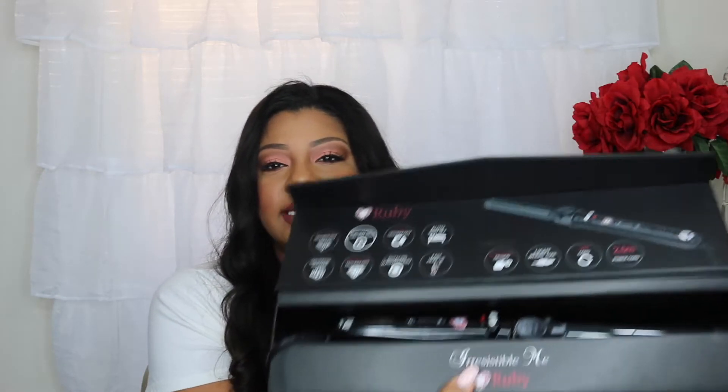I was really skeptical at first because I didn't know what it did — it just looked like a regular curling wand to me, and I actually had to play around with it to figure out what it was. It actually rotates, which I thought was really cool. This is the box it comes in — it's very sleek. Their packaging is always so amazing. I love the packaging because you can just store your product right back into the box it came in.